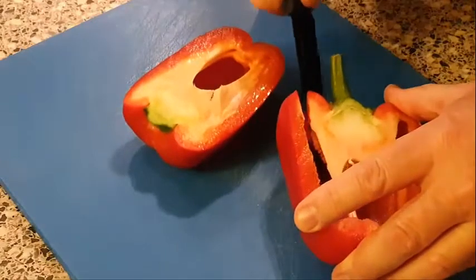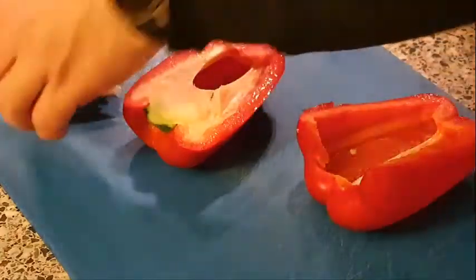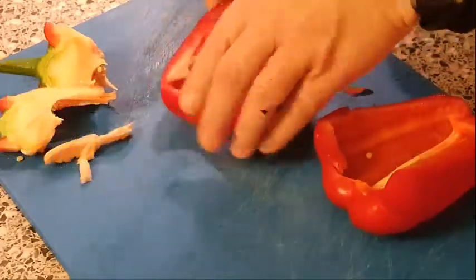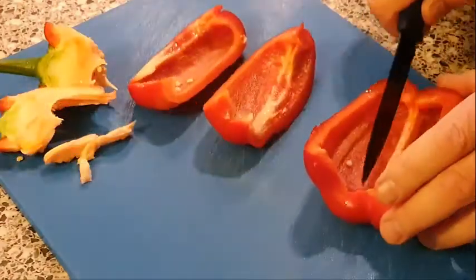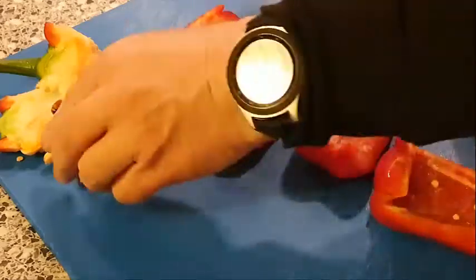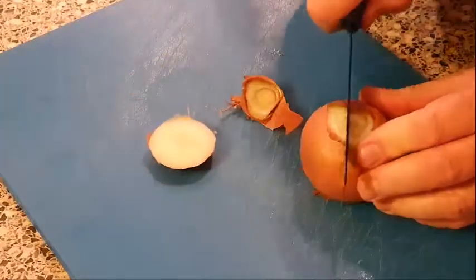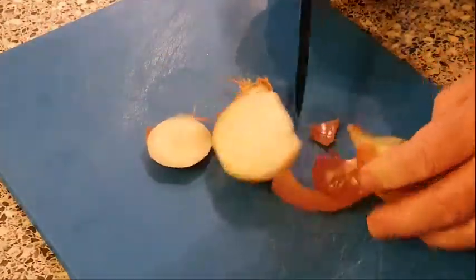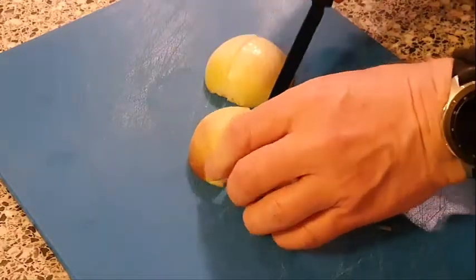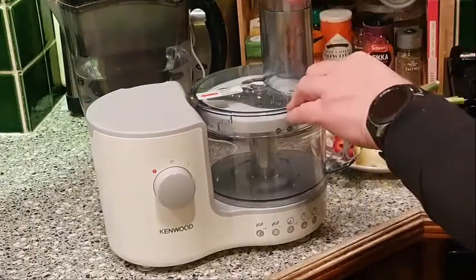Firstly cut out the core. I'm not going to cut these up too finely because I'm going to use the food processor to do that. Now all these vegetables chopped up into fine pieces - I could cut them up but I'm going to use the processor instead.